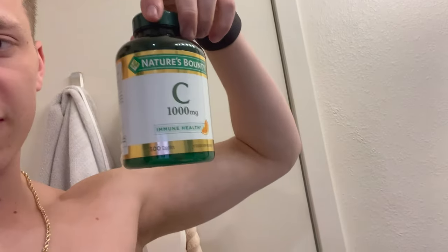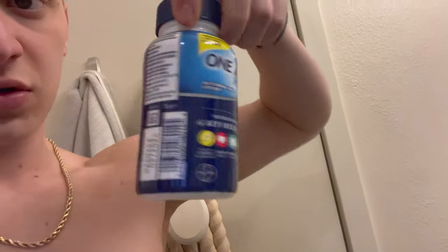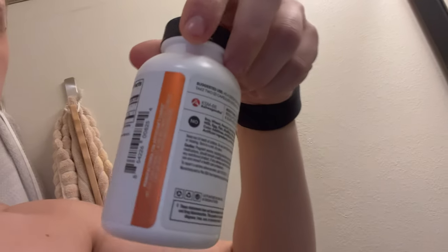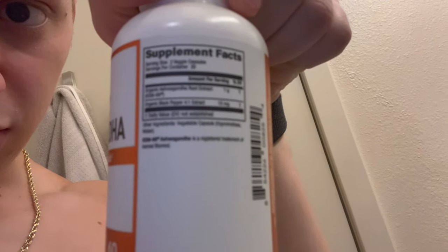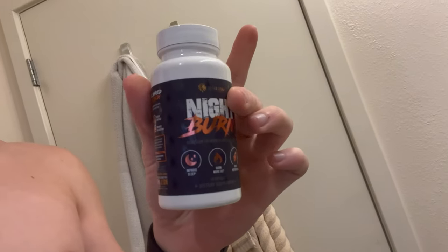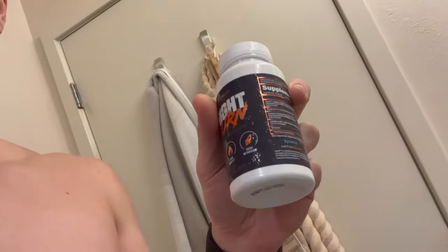Before I go to sleep, the last supplements I take are: 1,000 milligrams of vitamin C, a daily multivitamin, 500 milligrams of ashwagandha, and Night Burn — which has 3 milligrams of melatonin and 120 milligrams of ashwagandha, along with some stuff to help burn calories while you sleep. It came free with a stack I bought, so I'm using it.